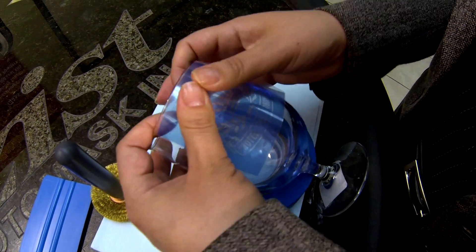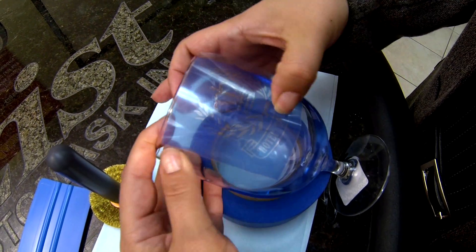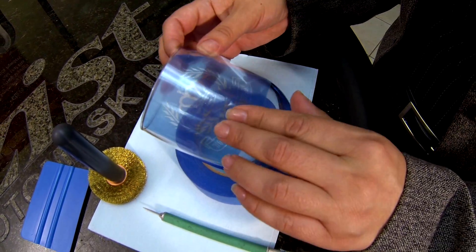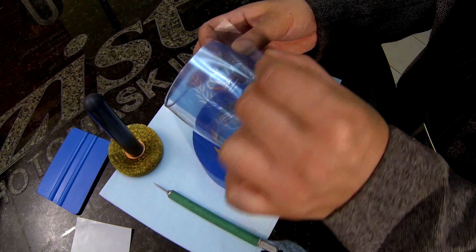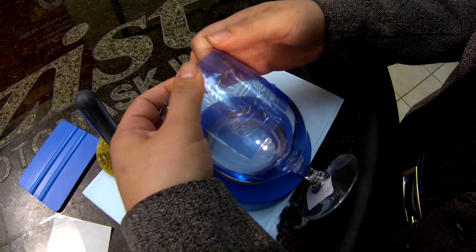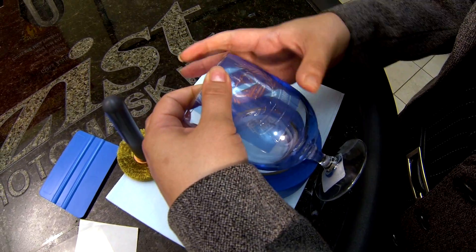I'm just going to use my fingers to put this in place. This is SR3000 so it is repositionable, but I think I have it in place where I need it. I'm going to take my pull tab and remove the Clear Carrier. I have a little bit of wrinkles — I'm just going to use my fingers to secure the mask to my glass.